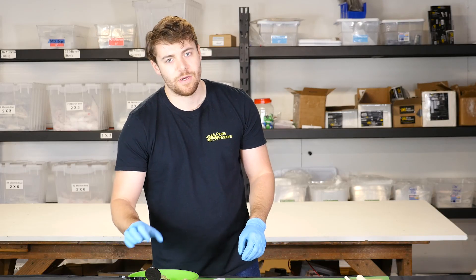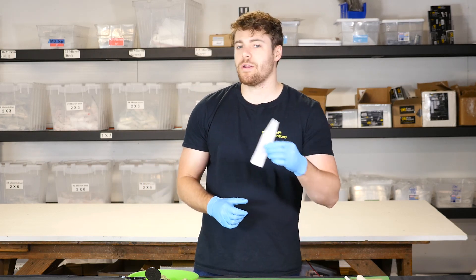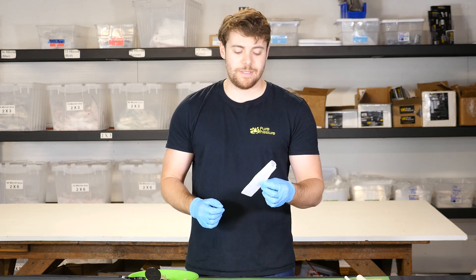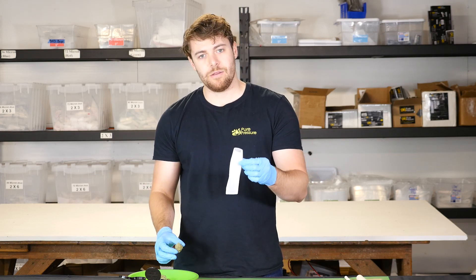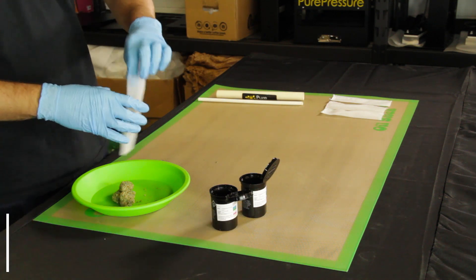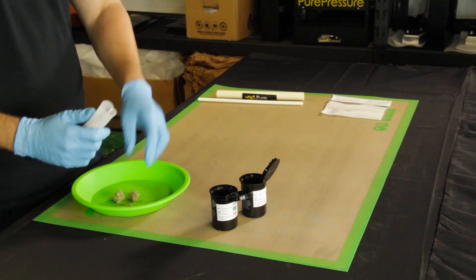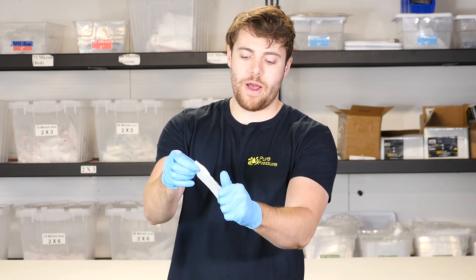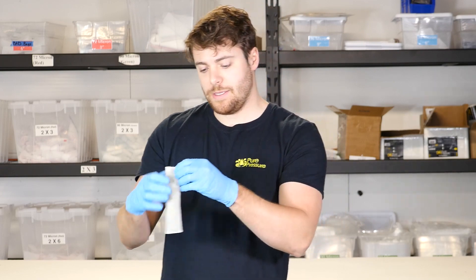We get a lot of people asking should I grind this up before I put it in the bag? We don't actually recommend that you do, because then you're getting trichomes that are in your grinder or wherever you're processing it. I'm going to take these nuggets and put them straight in the bag and then break them up with my hands — not grinding before I'm putting it in the bag, just breaking it up with my hands in here already.